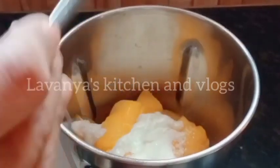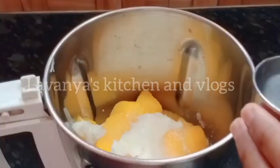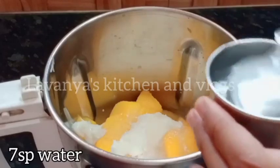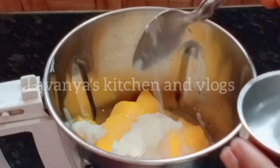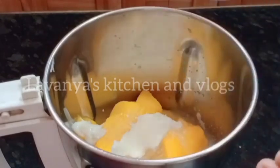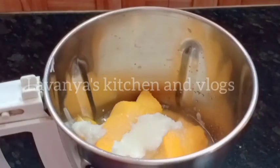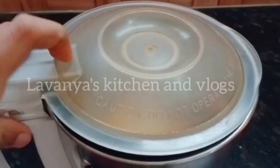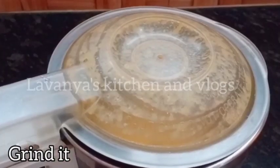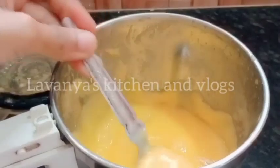I am going to add one spoon of eggs. Then I will add one spoon of juice. Let's mix it together. Mix it in the pan. Let's make a fine paste.